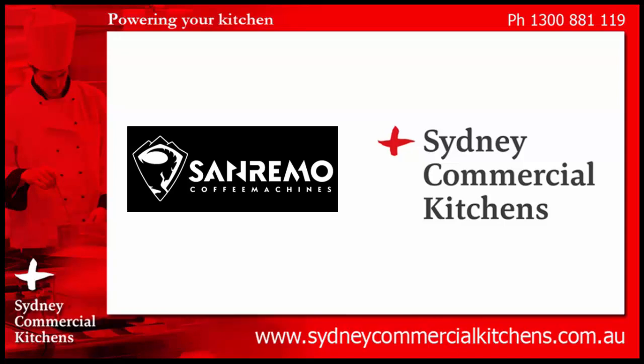Sydney Commercial Kitchens — for a rapid response to your inquiry and professional advice from our trained chefs.